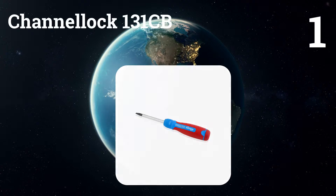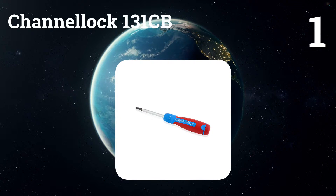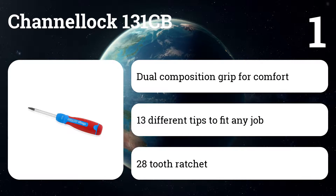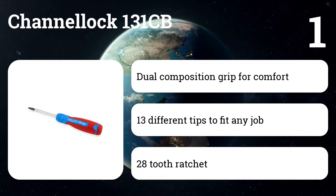Number one: Channellock 131CB. The shape, size, and texture of the handle lead to plenty of torque, and the storage setup — six double-ended bits in the rotating carousel handle — is the best we've seen.